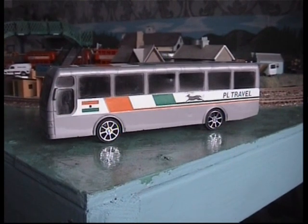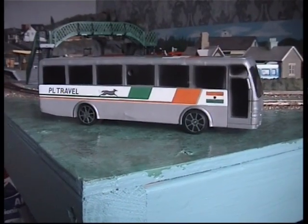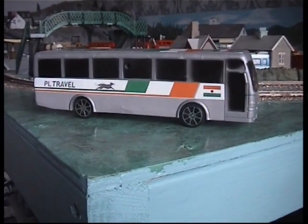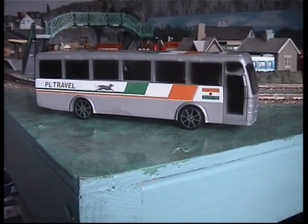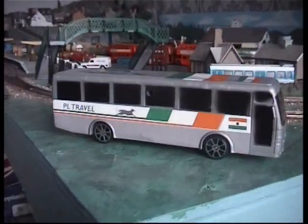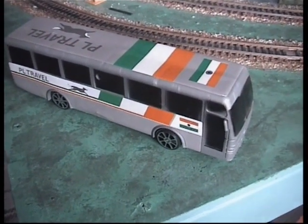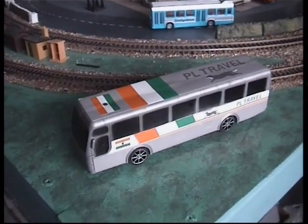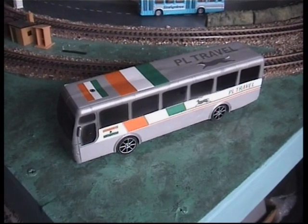I think you could do something with it with a bit of imagination. Just wanted to show it to you — it doesn't look bad like that actually, does it? We could convert it to something, I'm sure. Just a little video to show you what's out there. It looks like a flag on the side saying 'PL Travel.' Looking at the top view — I don't know if it's based on a real bus or a real company — but just a little project to see if we can do anything with that. Thank you for watching and enjoy your buses and enjoy your models.